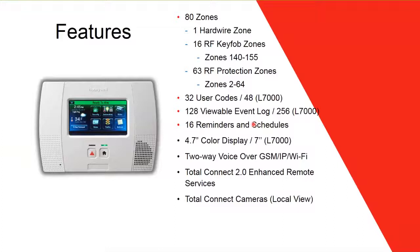Both models have 16 schedule reminders. The 5210 has a 4.7-inch color display and the 7000 has a 7-inch display. Both support two-way voice over GSM, IP, or Wi-Fi. Total Connect cameras must share the same local network as the panel to be viewable on the screen.